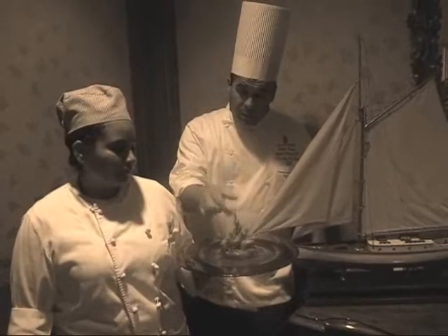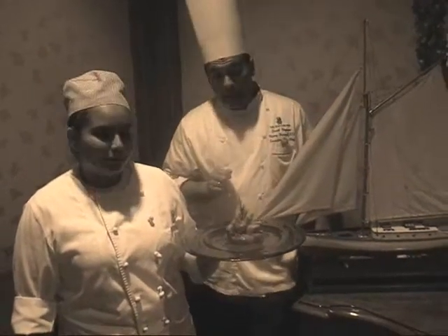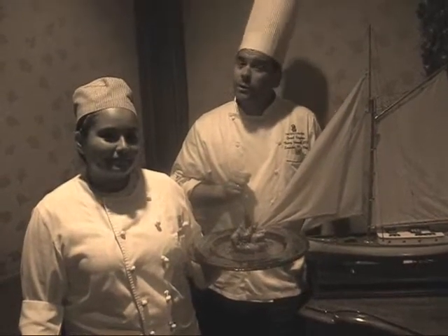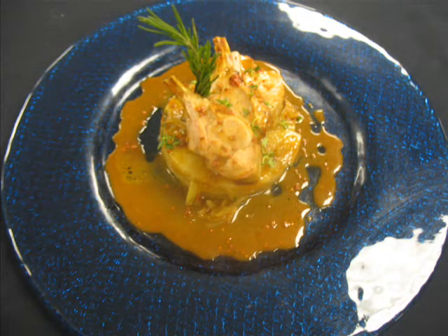Then we put a little garnish — some verdura, as we say, some greens — to make it appealing. So wherever you are in the world, Bon Appétit!